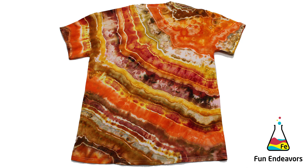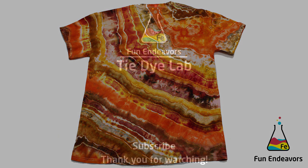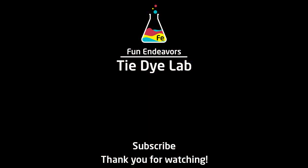But what do you guys think? Drop me a comment down below and let me know if you like this shirt. Do you use a lot of orange? What are some of your favorite designs to use orange on? I'm trying to push myself out of my comfort zone and find new ways to use colors that I rarely use. Also, if you've enjoyed the video, I sure would appreciate it if you would like it and subscribe to my YouTube channel. Thank you guys for watching — I hope you have a great day.